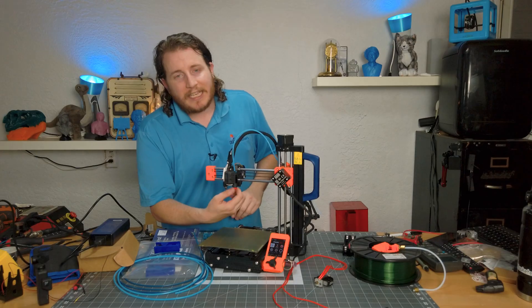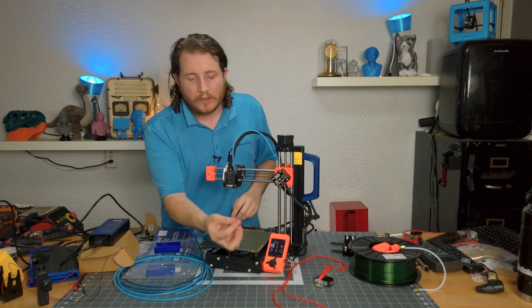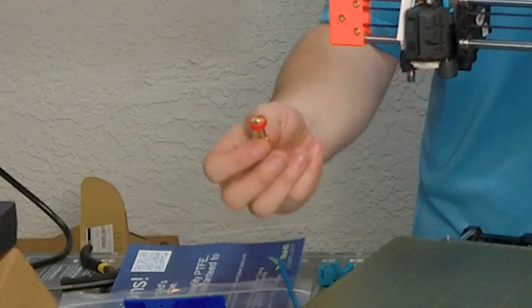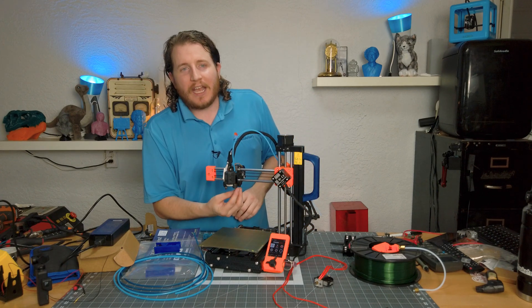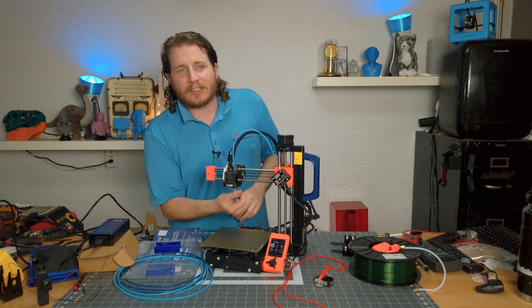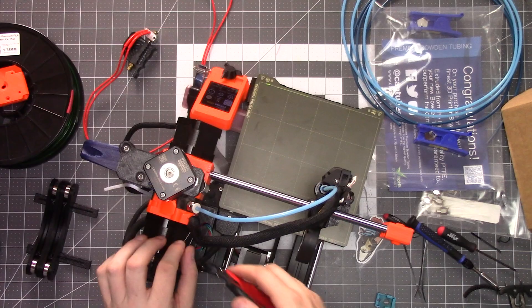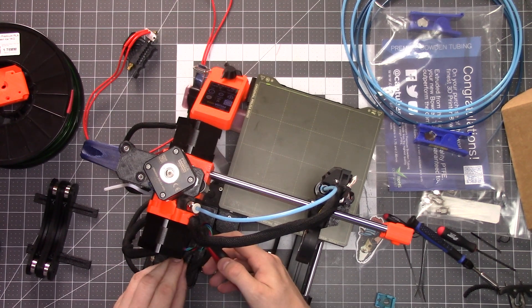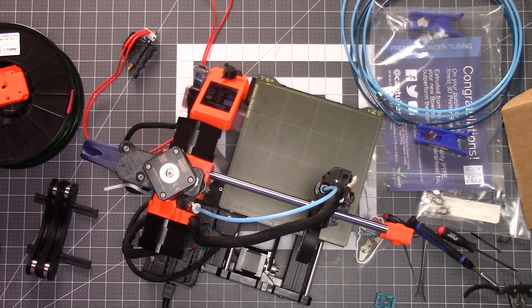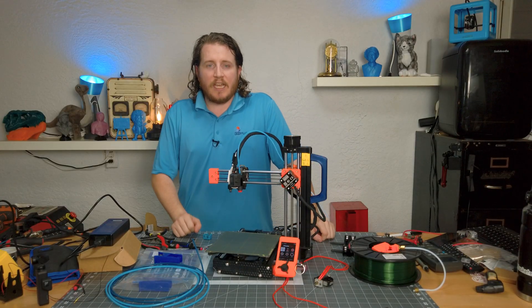Now I can easily do one-handed nozzle changes when it's cold. You can't do that any other way — this is the only way to do it. I can even do it without looking: just jiggle it around until it fits. All I've got to do here is clip off the ends of these zip ties so it looks factory, and I'm calling that project officially done.